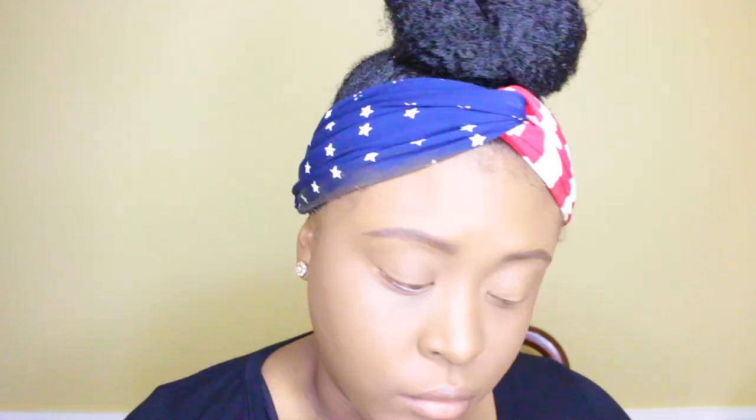Now I'm taking my Tarte Concealer and just putting it on my eyelids. I'm just blending it out with my finger, then going in with some powder.